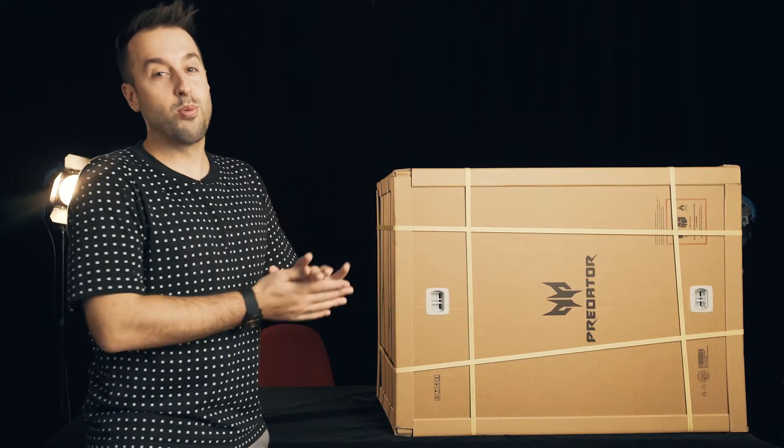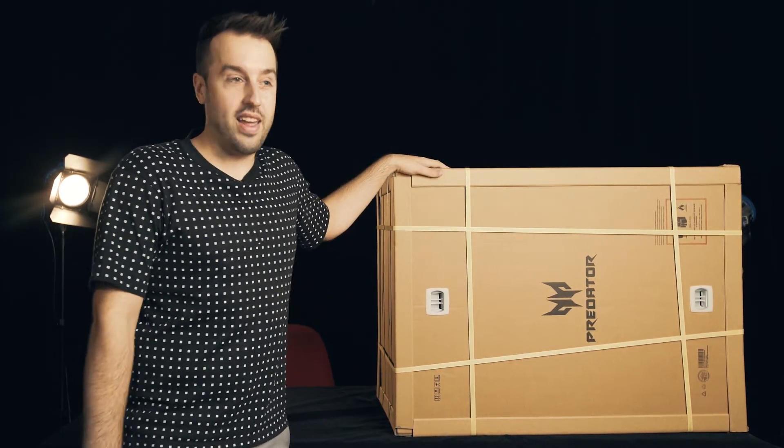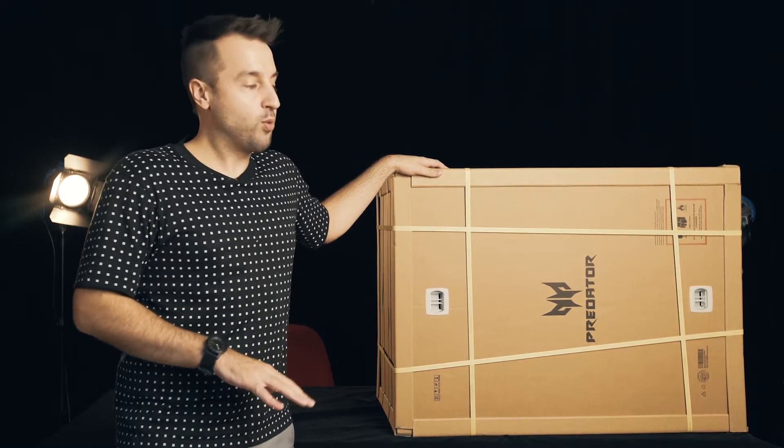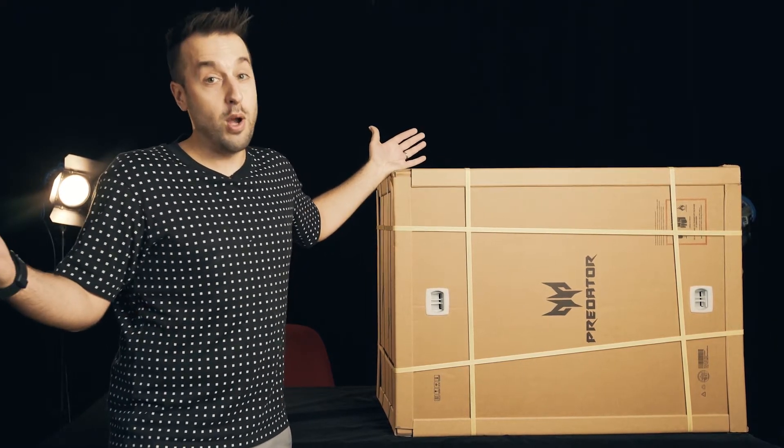Hey guys, we're here today with the Predator 21x. The box is enormous — I had a hell of a time getting it up here in the studio. Today we're going to open it up, take a look at what you get in the box. Alright, here we go.